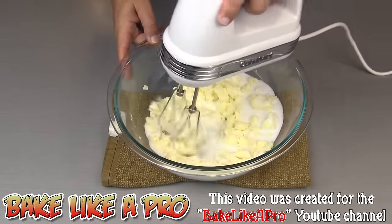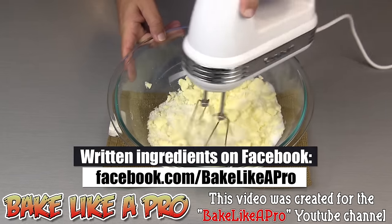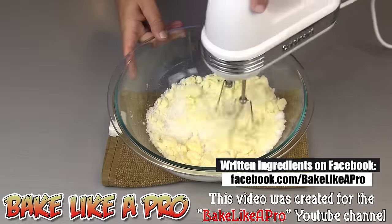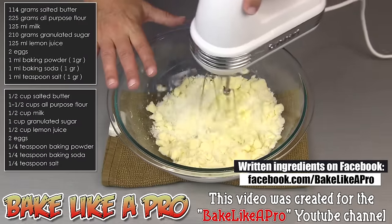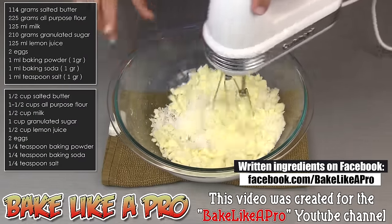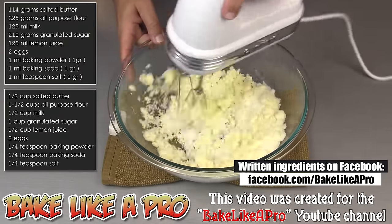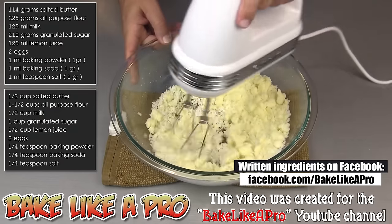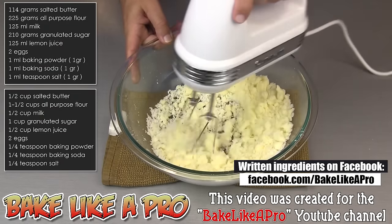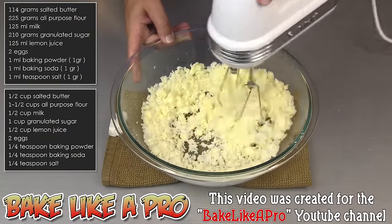Speed number one. I'm going to slowly start getting all of this together. This is a really, really important step — we want to make sure that we cream these two ingredients. It makes a big difference in the final product. And if you have a KitchenAid stand mixer with the paddle attachment, this works extremely well.